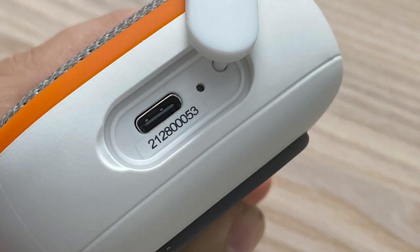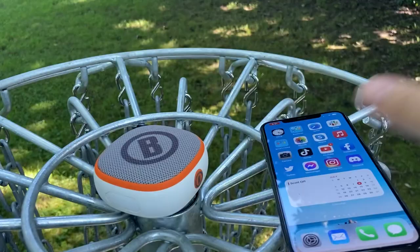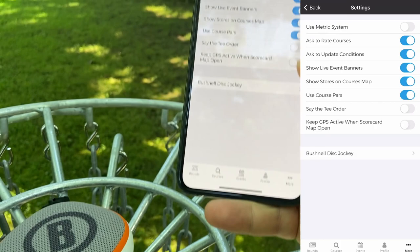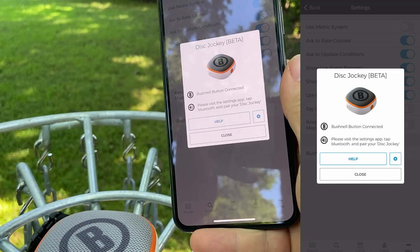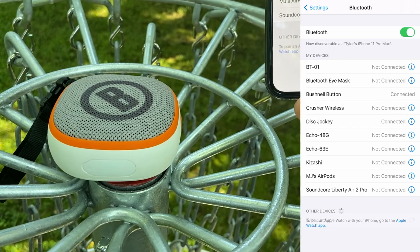I'm going to get a couple product photos and then go test this out. Let's see how difficult this is to set up to a phone. I'm going to open the UDisc app, go to More and then Settings, and then the Bushnell Disk Jockey is right there. It says make sure the device is powered on, so I'll hold the power button down. Bushnell button connected. Now I go into Settings and select the Disk Jockey — there it is. And it's that easy. Back in UDisc we can see Bushnell button connected, speaker connected.